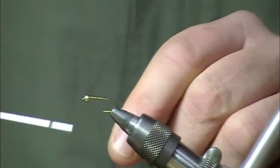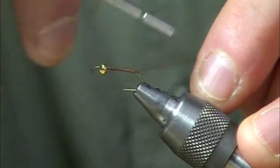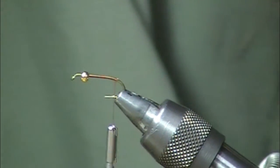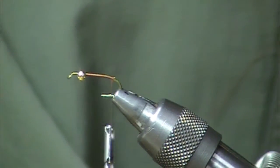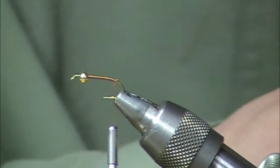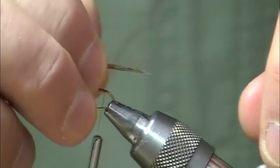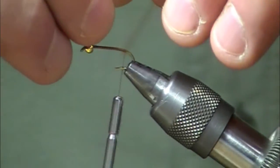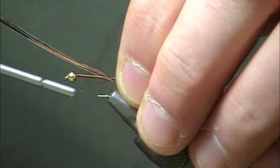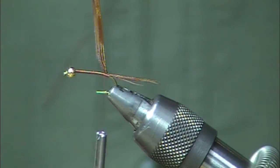We'll use U70 in the rusty brown. I'm going to start my thread directly behind the bead and come clear on down to the barb. Next we're going to cut off a half dozen or so pieces of pheasant tail — classic tailing material. We're going to do something a little different with this one today, so I'll measure that out to be about the same length as the shank. Make a couple wraps in front and a couple wraps behind, and let that material just hang for a second.